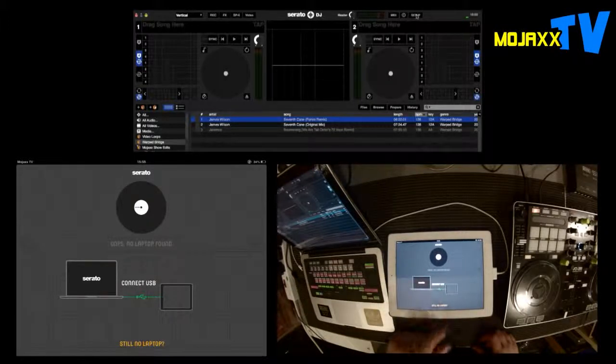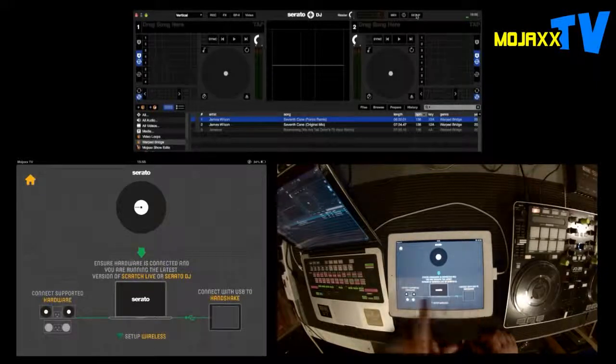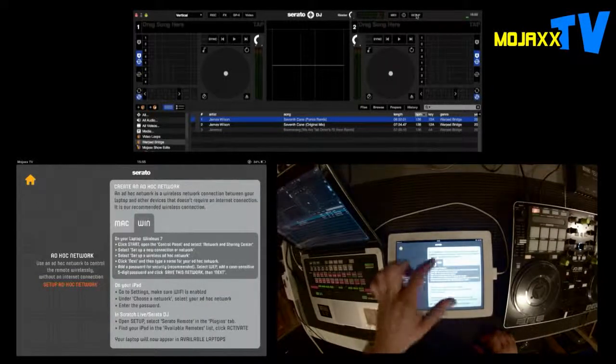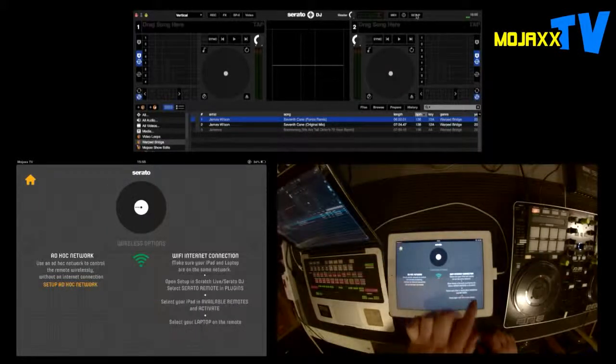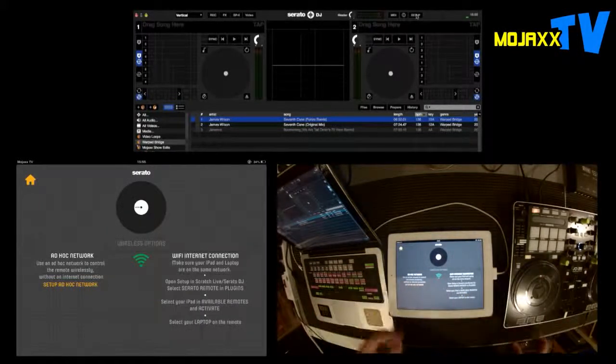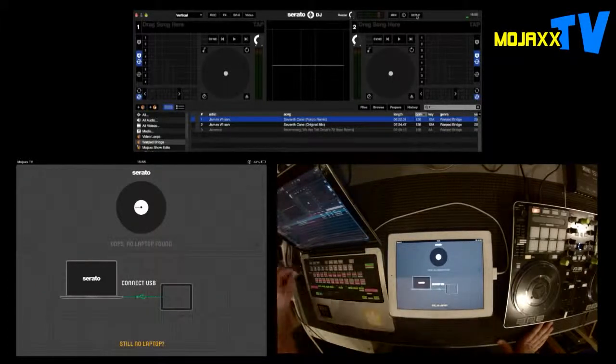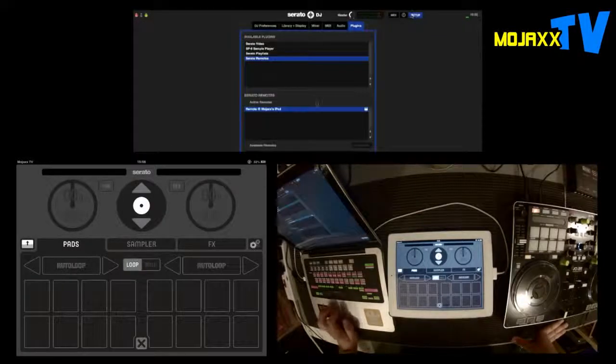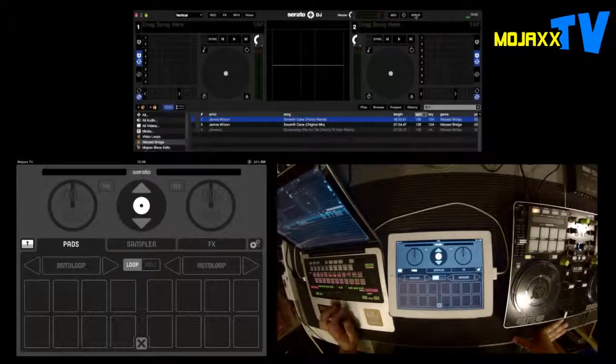Unless you really need that portability to take your iPad away from the decks altogether, I think the wired option is probably the best, and you'll see why as we go through. There's no laptop found at the moment — it says you can connect via USB. If that's not working, you can set up a wireless option: an ad hoc network on Mac or Windows, or connect to your regular router at home or at your gig. Let's connect up the regular Apple cable — plug it in, and immediately it's seen my MacBook Pro. The GUI shows up straight away, connected via cable. Couldn't really be much more plug-and-play than that.